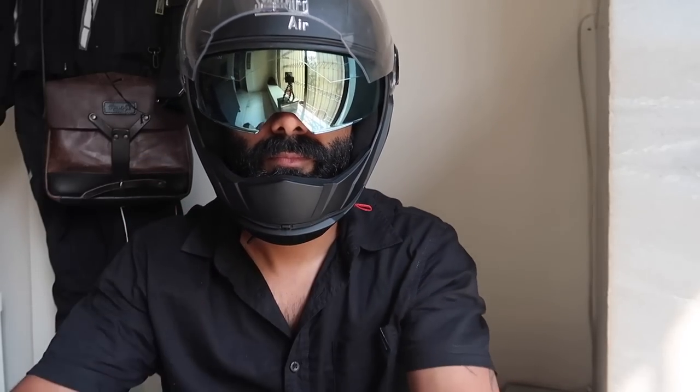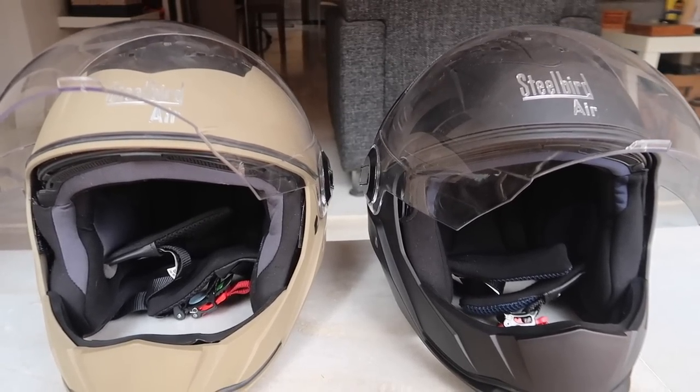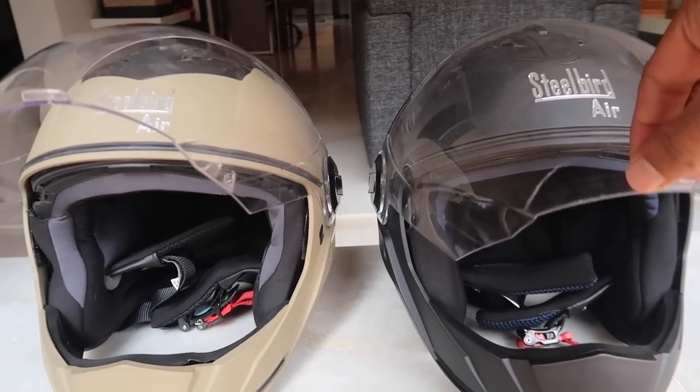The only drawback is that the sun shade doesn't come completely down — it's a little bit upwards. But it's fine if you're using it for city riding; it's not a deal breaker. The helmet itself remains the same, and if you compare both helmets they look alike, except for the inner visor which is now introduced by Steelbird.